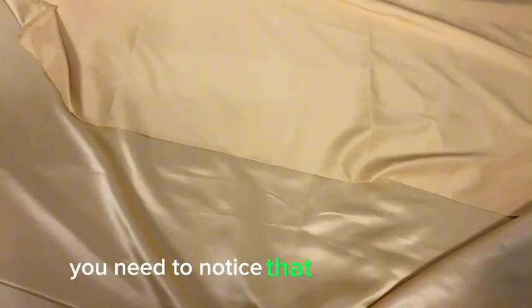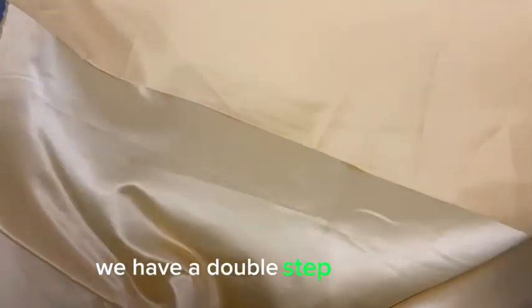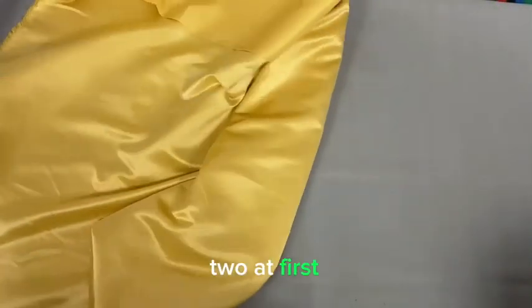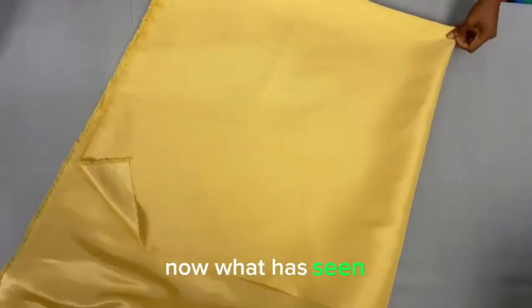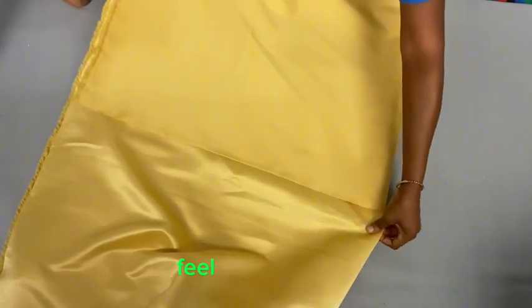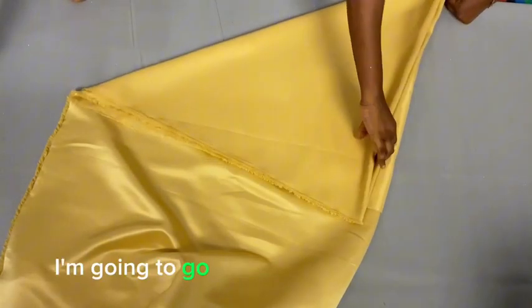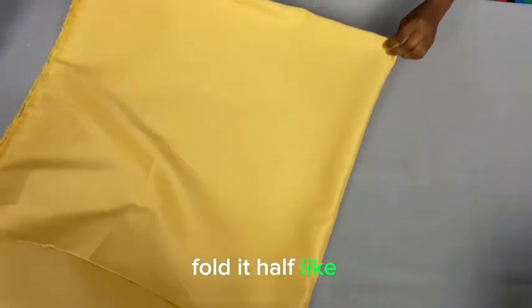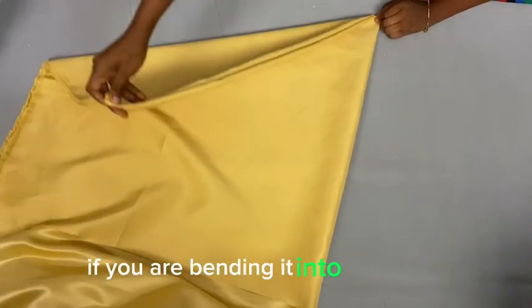In the picture, we have a double-step flay. I'm going to fold the fabric into two first, then fold it again — so it's four layers total — because I want to cut a full 360-degree flay. So I fold it in half again, like bending it into a triangle.